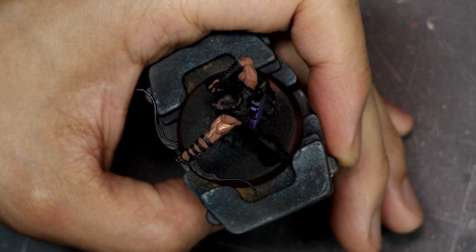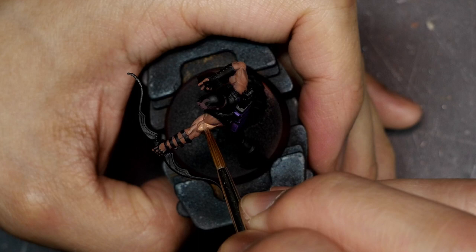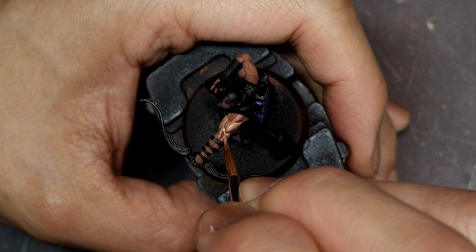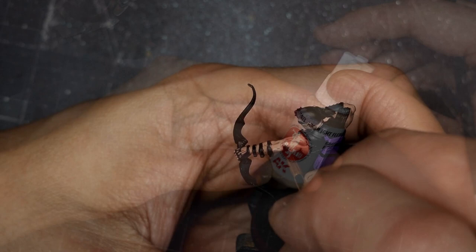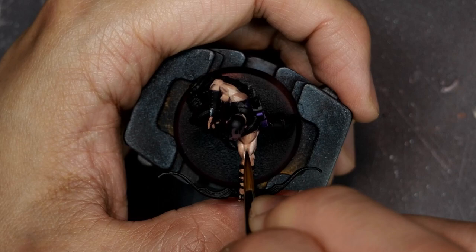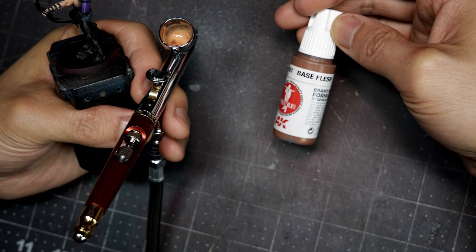I'm going to be fairly chunky with my highlights at this stage because I'll be going back in with an airbrush later to do some glazes to smooth out all of the transitions. I'm approaching all elements of this model with the same technique. From there I'll do a final highlight with some Highlight Flesh, again targeting those super raised areas and being really chunky with the highlights. I'm going to exaggerate the value contrast because the airbrush glazing will smooth everything down. Again targeting those valleys and making sure I'm connecting all of those muscles to give the illusion that everything is connected and covered by that layer of skin.